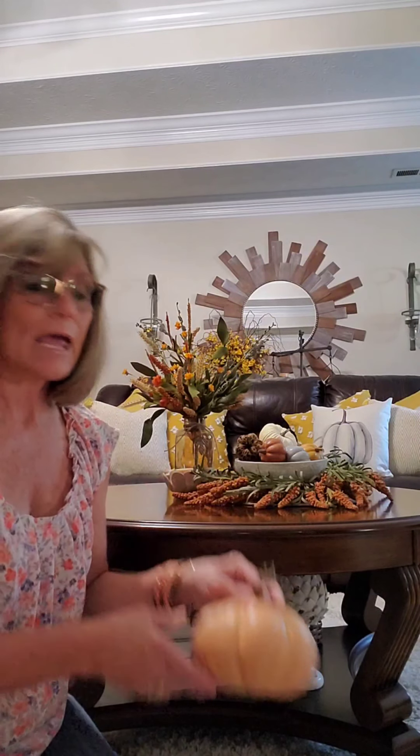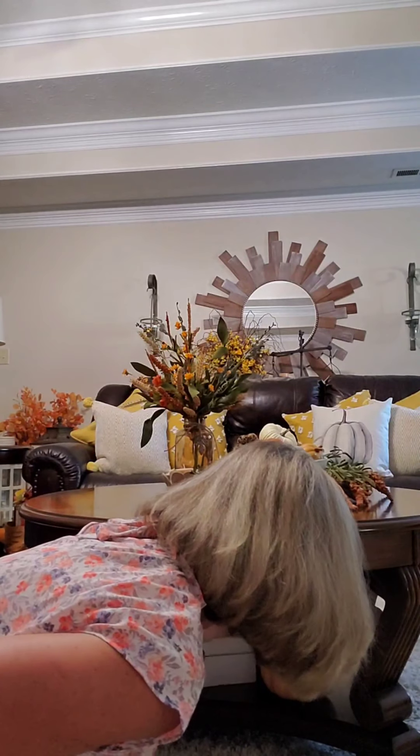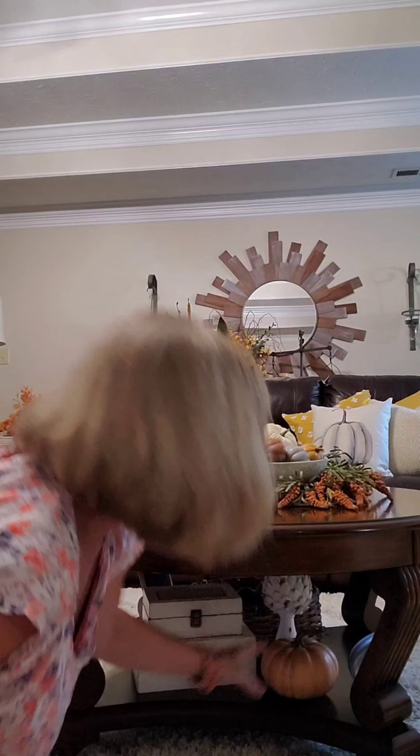To the bottom of my cabinet here, I'm not going to do too much because I have a little one now that loves to play. So I'm just going to add a pumpkin to the bottom and let her play with it. It's a plastic one — she can't hurt that. But that's all I'm going to do on my coffee table.